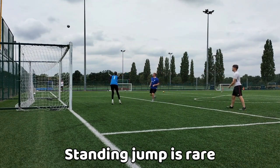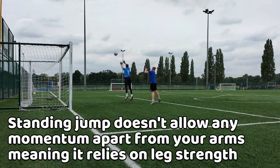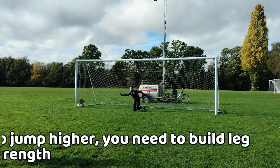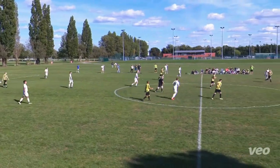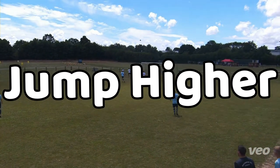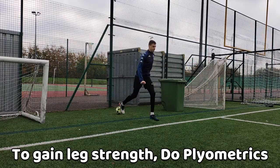Sometimes you will need to do a standard jump to the ball, meaning that you don't get momentum and will need to rely on your jumping power. To be able to jump higher you need to build strong legs, which can have side benefits such as being able to kick further, run faster, as well as jumping higher and diving faster.